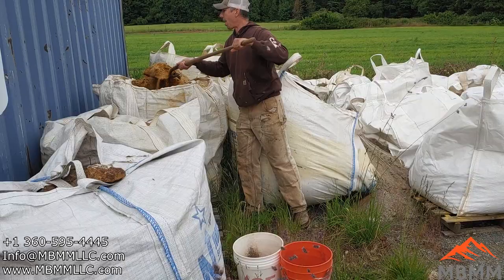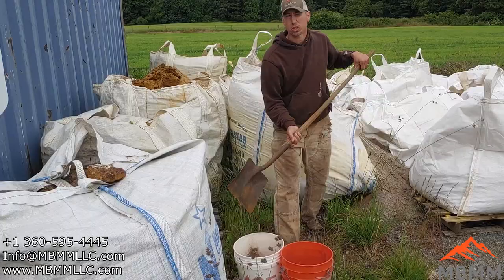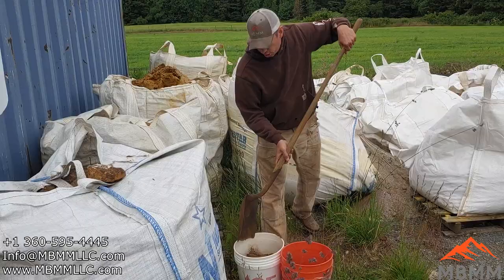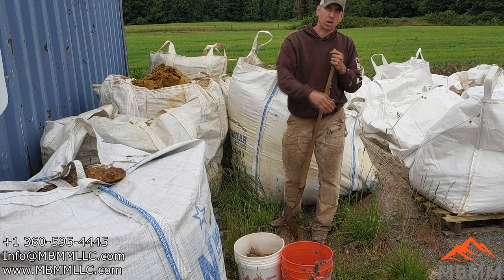Our system that we use is all gravity concentration — there's no chemicals, there's no cyanide, there's no leaching or flotation or anything. And so there's a limit to the size of gold you can capture with gravity recovery. You can't — it's about 200 to 300 mesh, maybe 400 mesh, and then your recovery really starts to taper off.